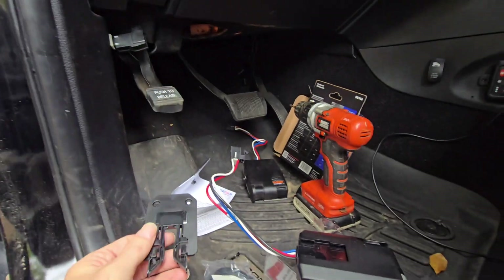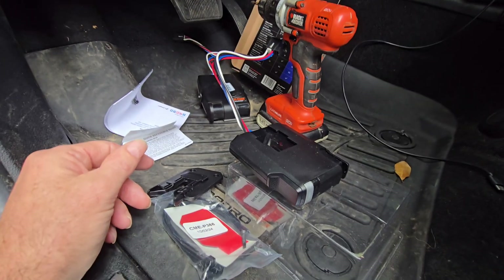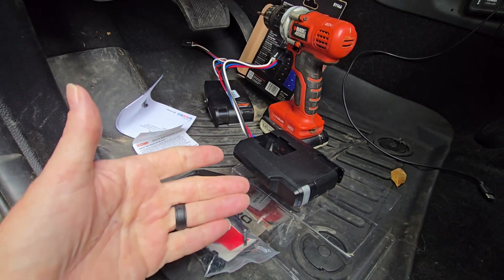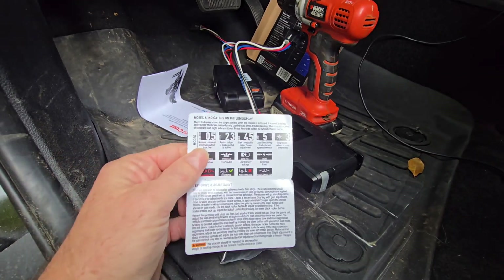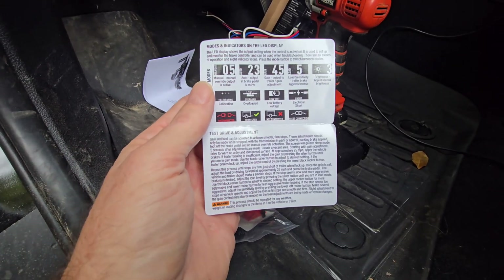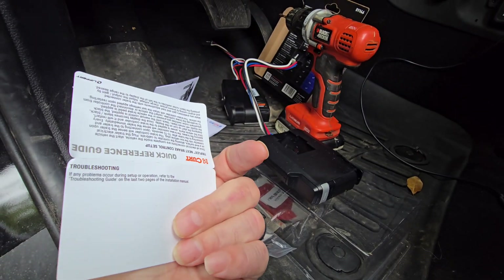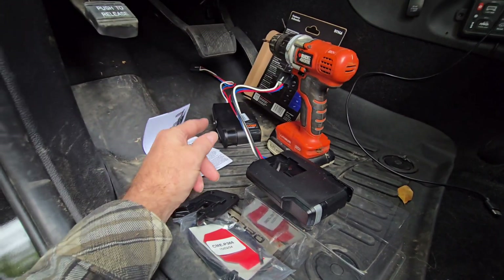We'll slide this one in, plug it in, and we're ready to go. I won't be able to actually test it for a while because our camper is in the warranty shop getting warranty work done. Once we get it back we'll adjust everything. There is a quick instruction book here with all the modes - it tells you what they do and how to adjust your gain. Load can be adjusted to achieve smooth and firm stops, so I'll keep this in there.